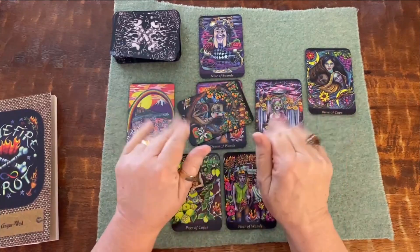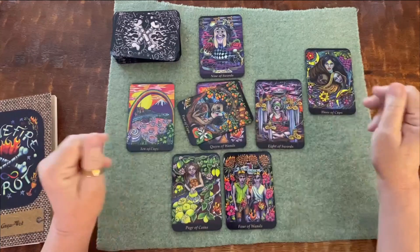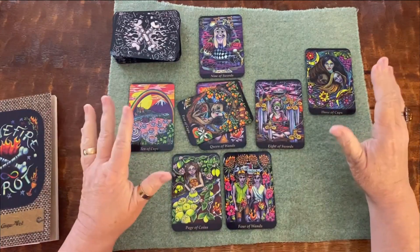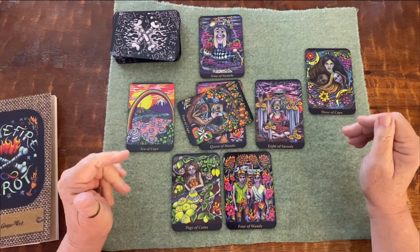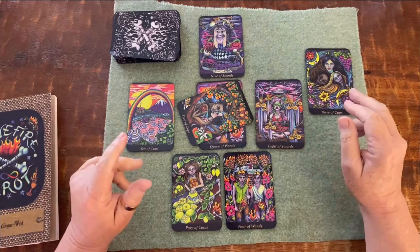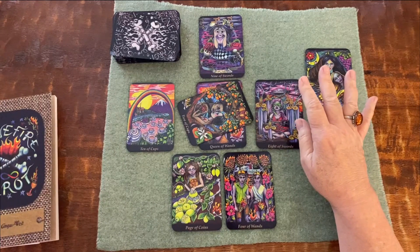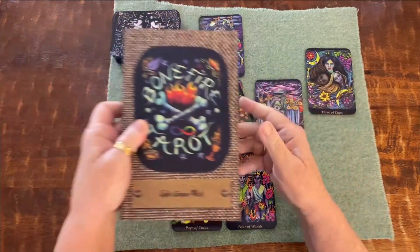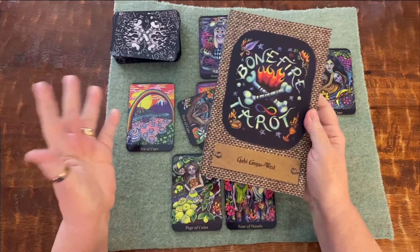Greetings everybody, no face today, just hands. I was really anxious to get this tarot spread up for you in time for Beltane, in case you wanted to do this yourself. I love this spread, it's really fun. I've done some other spreads using the Bonfire Tarot — that's what I'm using today. I love this deck, it's crazy.